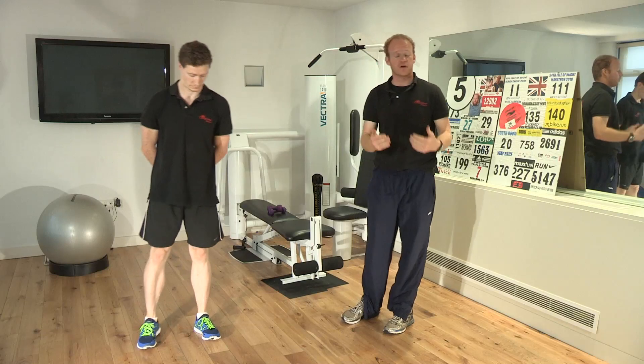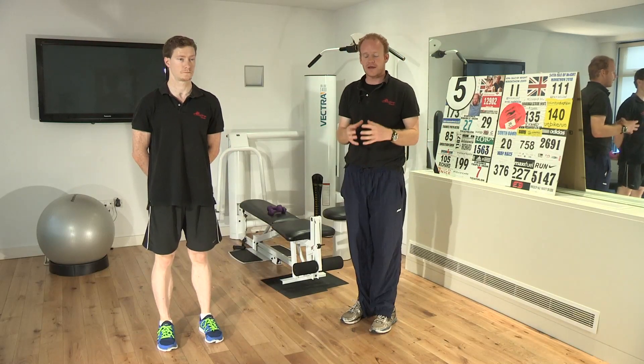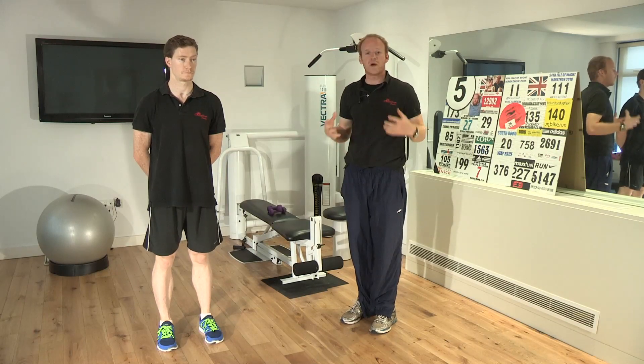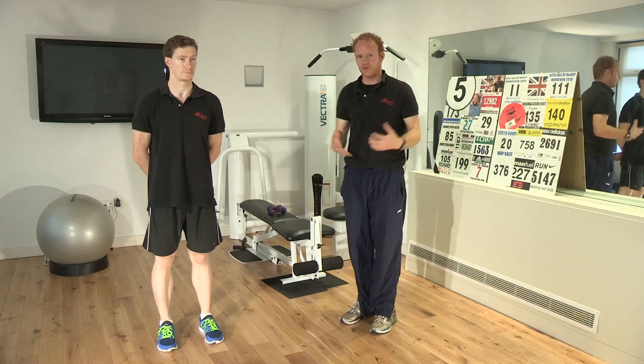The first exercise, we're going to start at the bottom of your leg, is very simply the calf raises. This is just going to help tone up and make your calves smaller. If you were to use weights whilst you were doing this, then you would potentially make your calves bigger, but that's not the aim of the day.